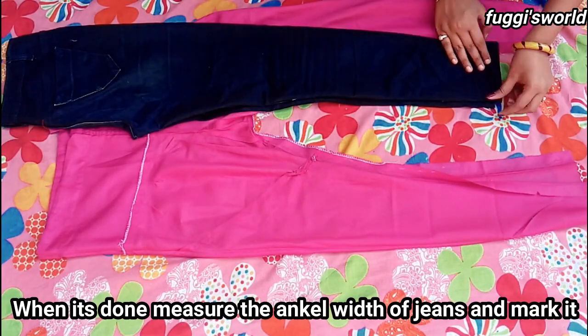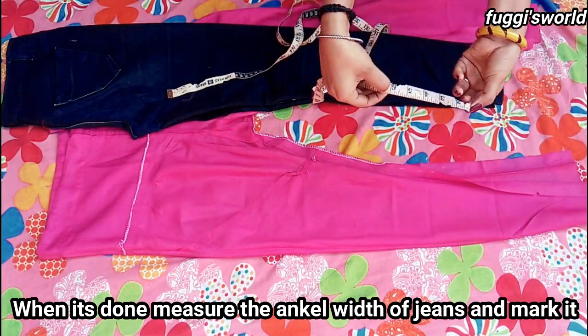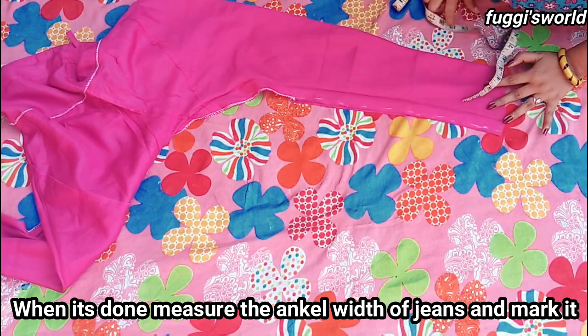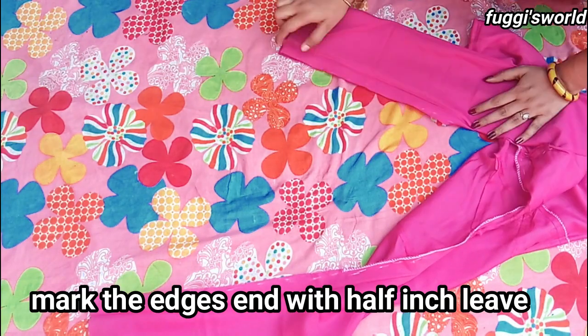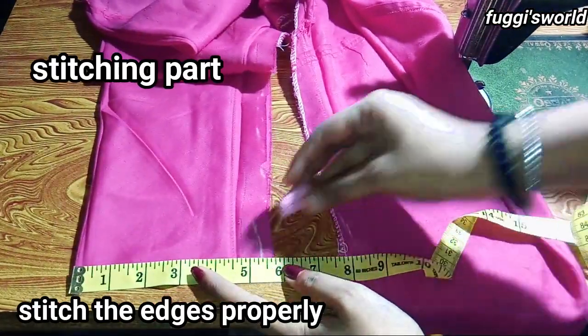We will measure our jeans width. We will measure it from 5.5 inches all around. At the bottom, it will be five by five inches.